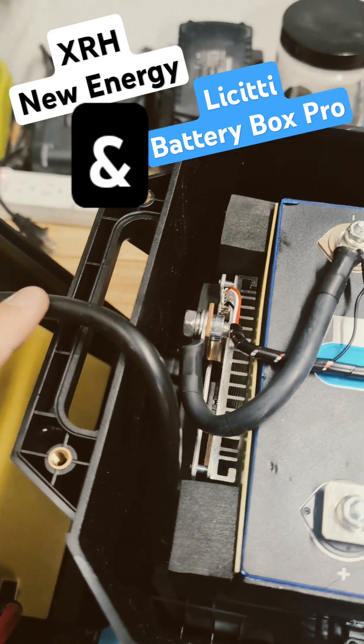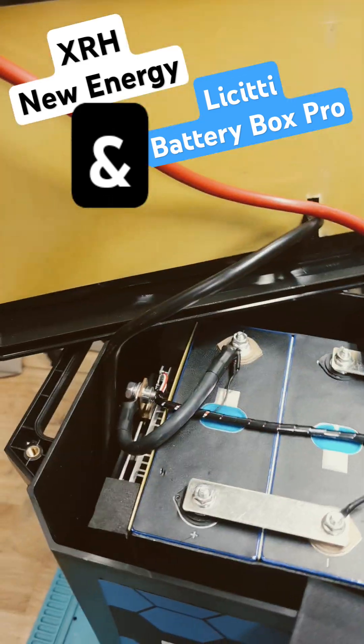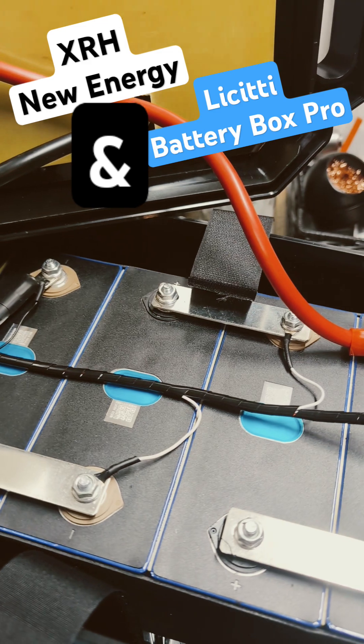Now you have to be careful with the wire routing because the negative is pretty short, but the positive will go to the main positive over here. 10 millimeter, remember. Here we go — it's connected.